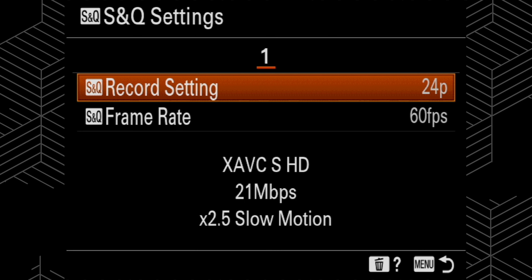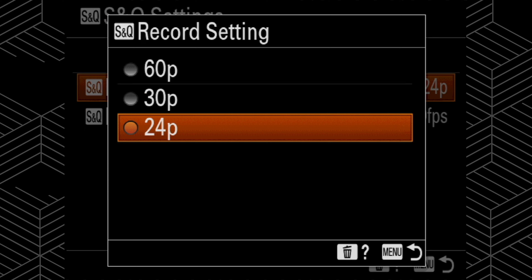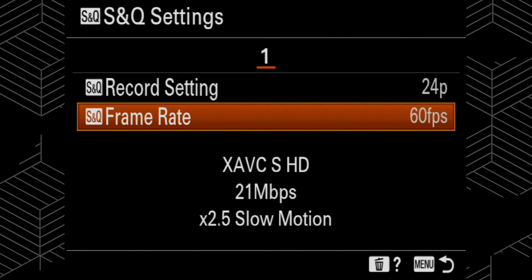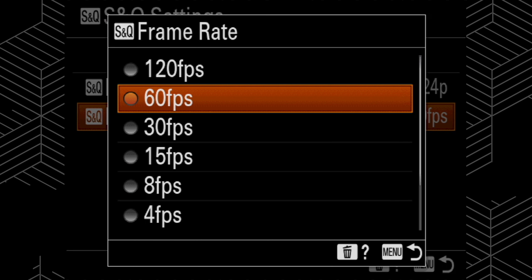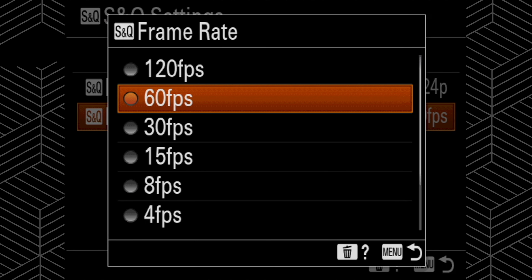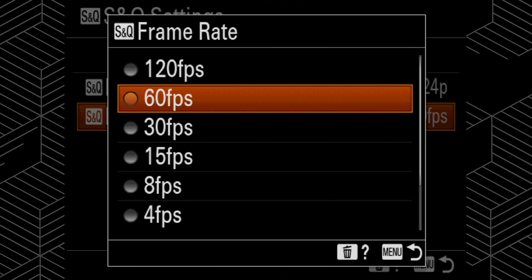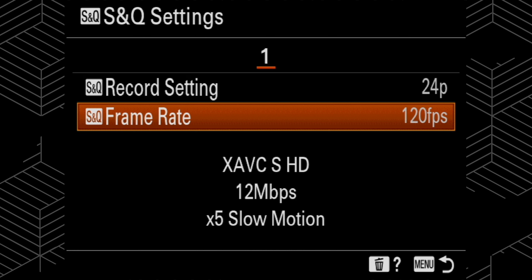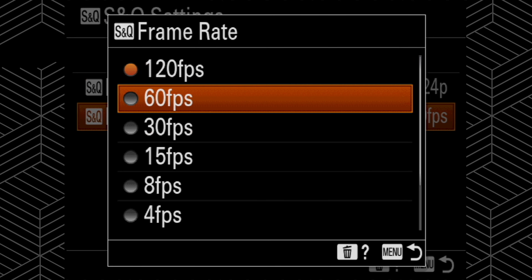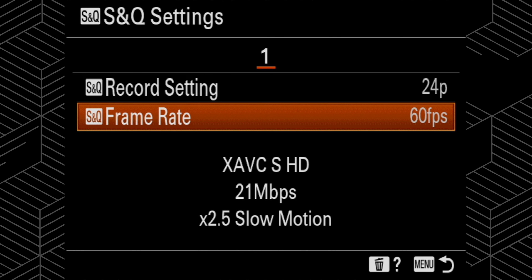For slow motion, the S&Q settings: to match my normal footage I put the record settings at 24 frames per second, and then the frame rate I keep at 60. I feel there's just a lot better quality there than 120. At 60 you get 21 megabytes per second, and at 120 it drops down to 12. Neither is great, but I keep mine at 60 so I have a little more flexibility when grading it with the rest of the footage.